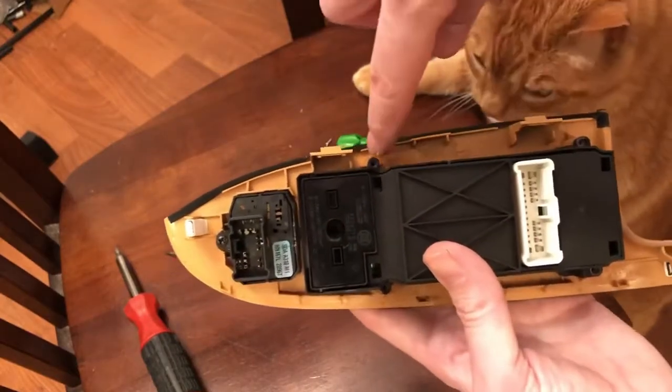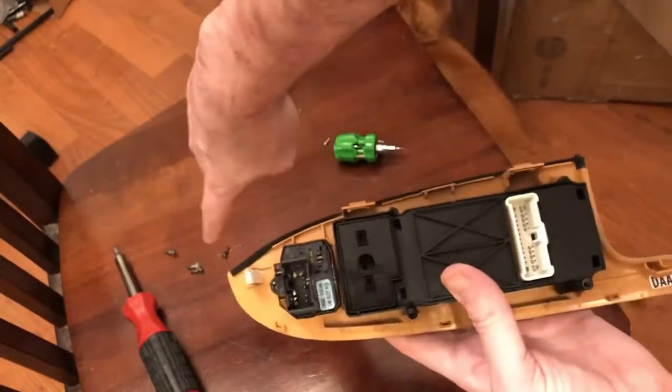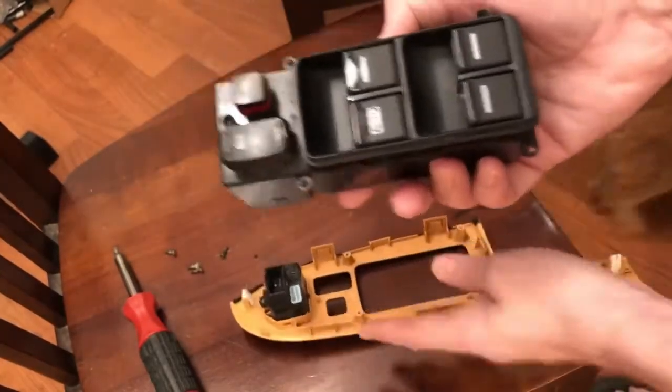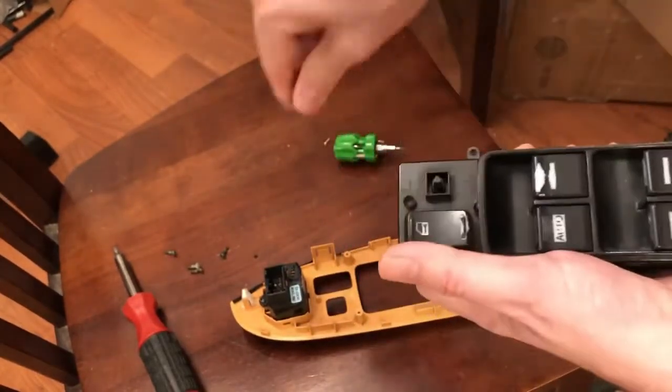The next thing to do is take out the four Phillips head screws — one, two, three, four. I've already taken mine out, so it'll lift off. Turn it around, take the child safety switch and pull it straight off, and put it aside.